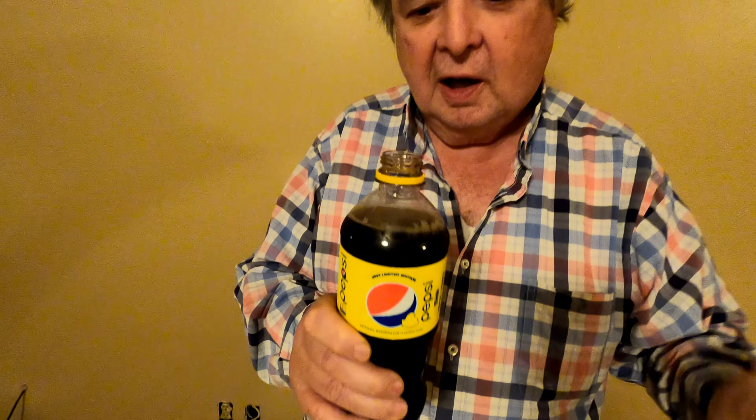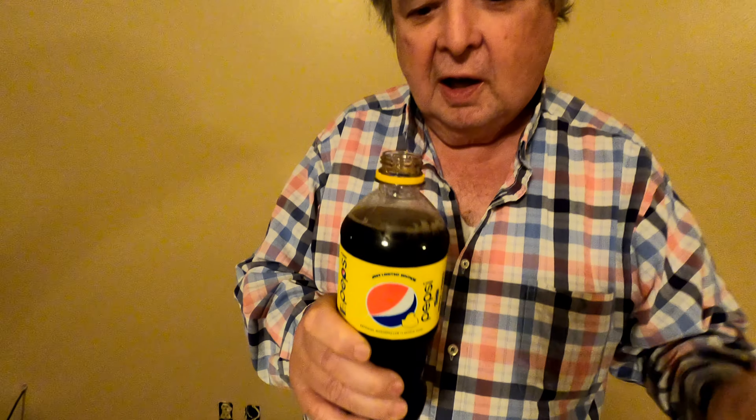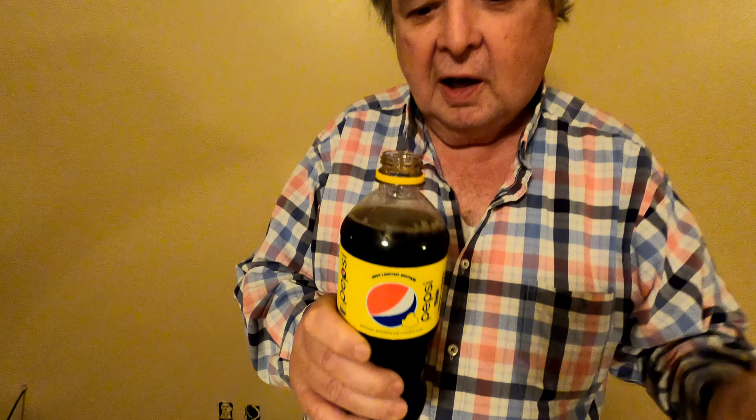I'm going to have a special guest — he loves Pepsi. Every time we go out to eat, he's like, do they have Pepsi? And if they do, he gets a Pepsi. He likes Pepsi better than Coke. He's going to give his review out of a 10. Let's see if this tastes like a cherry. Do you smell it?